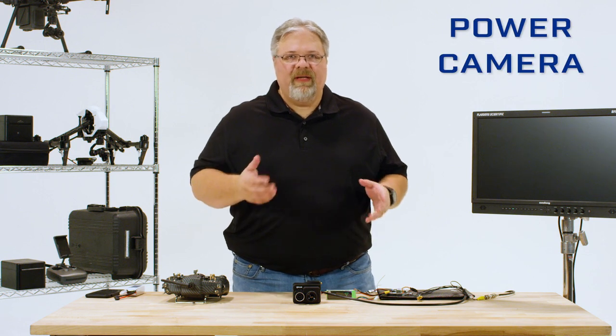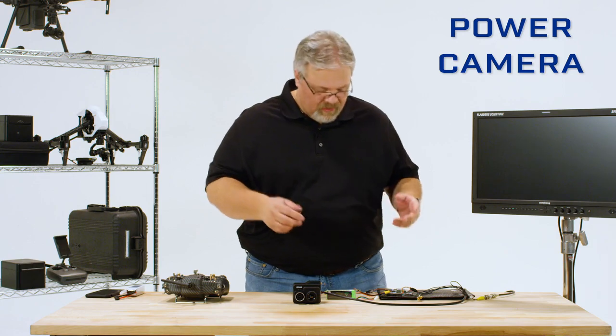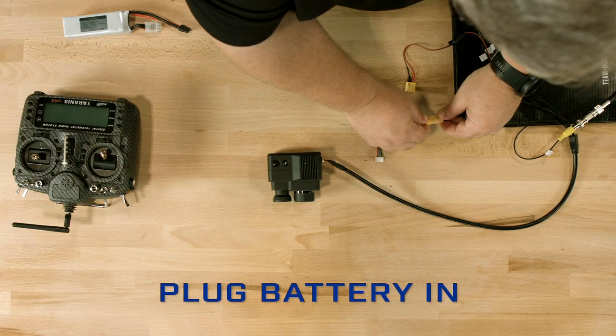Now we can power the camera. The bench cable comes with the power leads terminated in an XT60 connector, so just plug your battery in. The DUO-PRO-R takes 5 to 26 volts, so you can use up to a 6S battery, and it has reverse polarity protection. For this demonstration, I'm using a 4S LiPo.